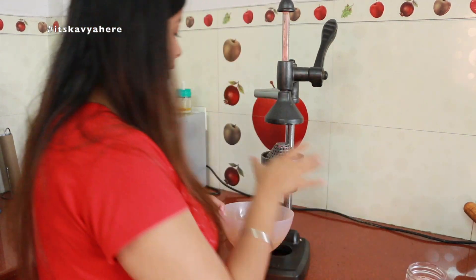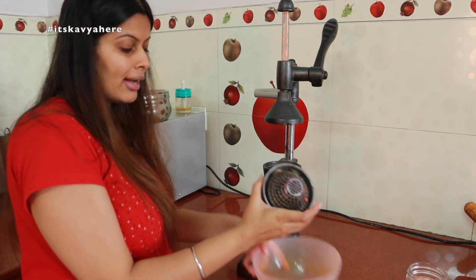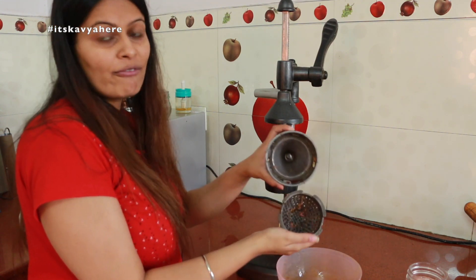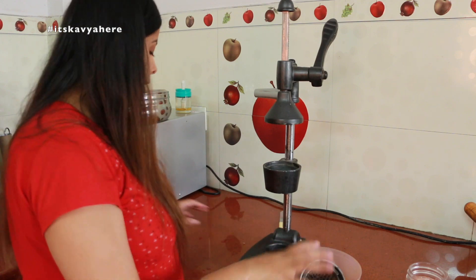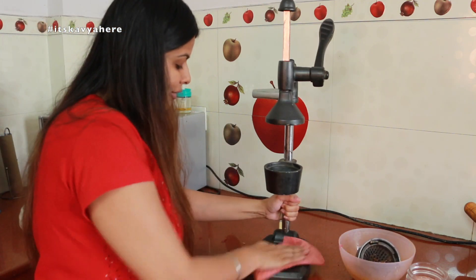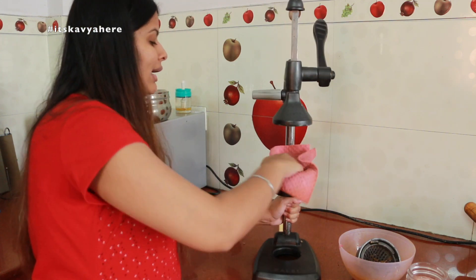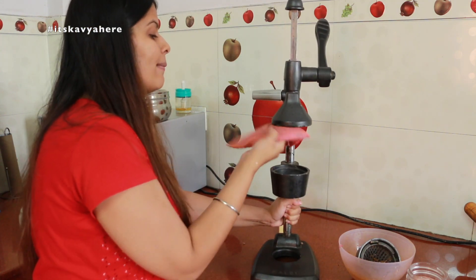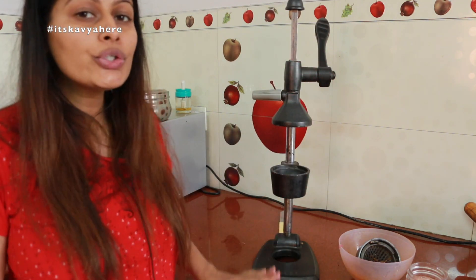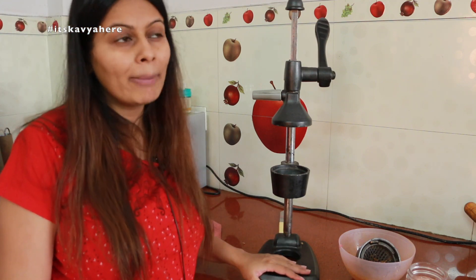There is no problem cleaning the juicer. You have to unlock the attachment — it unlocks very easily. Then you just have to wipe the stand really nicely, and with a wipe your stand will be cleaned.